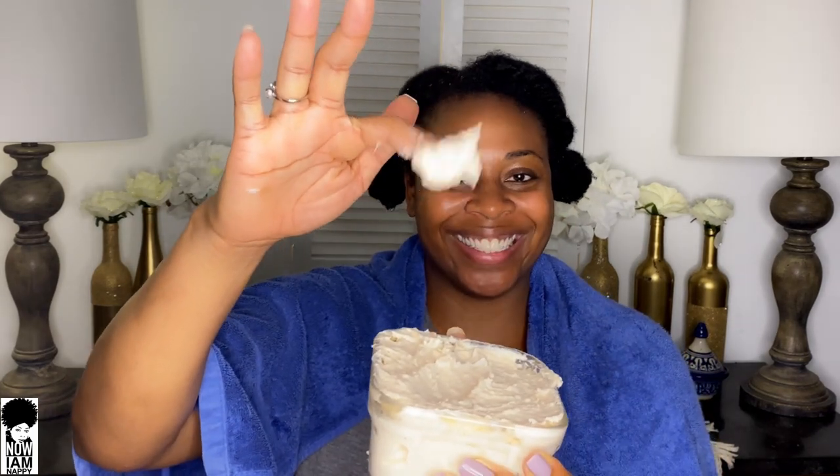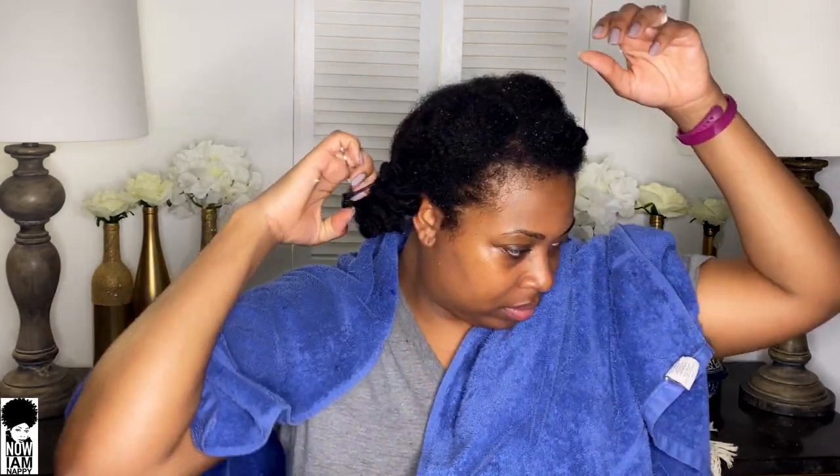One of my favorite things about using this conditioner — and any conditioner with fenugreek — is the amount of slip that it has. I can easily detangle my hair with this conditioner. And if you want to add some of the hydrated fenugreek to your regular conditioner, it will add a lot of slip. You would only need to use a quarter cup of hydrated fenugreek with about half a cup of conditioner, and the slip will be so amazing.